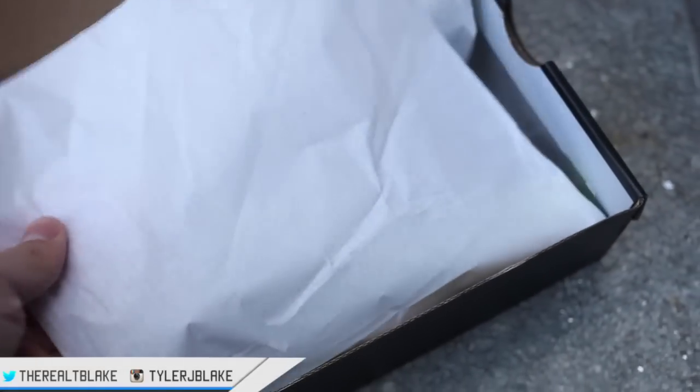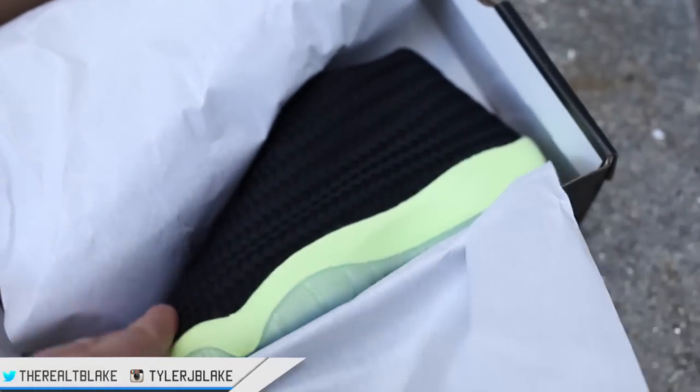You'll also notice that there's no difference with the paper inside — it is just a normal white paper. There's not any 23s or anything like that.